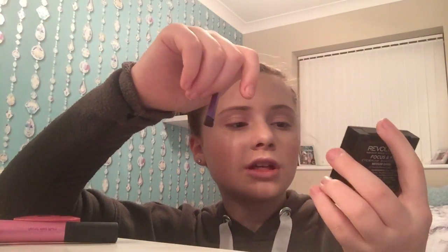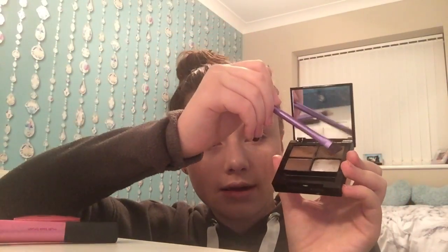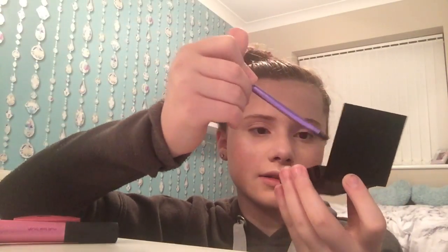For my eyebrows I'm going to be using the Revolution Focus and Fix palette. I'm going to use the second darkest shade. I can't do my eyebrows on camera because they go wrong every time, so I'm going to turn the camera off and then show you. Okay, so my eyebrows are done.